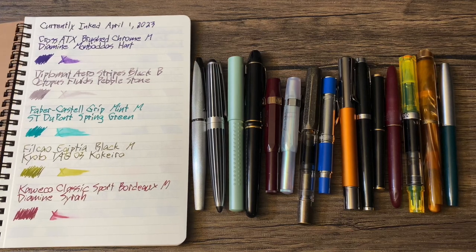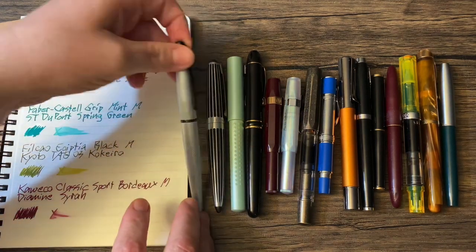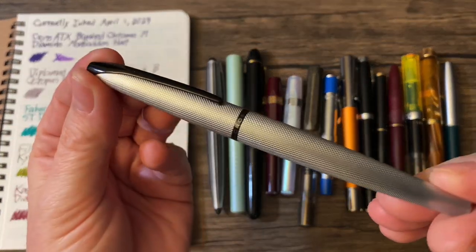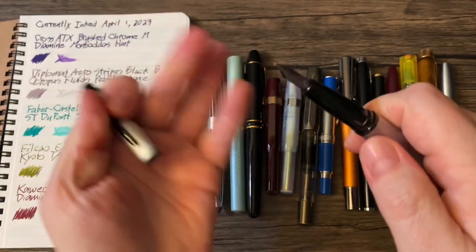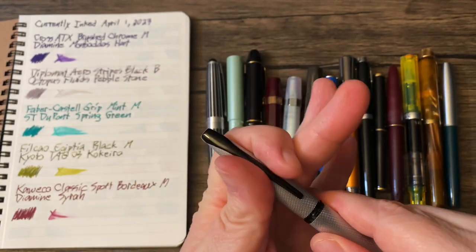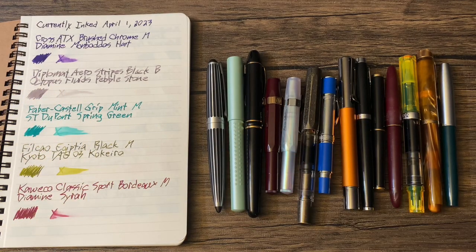I'm just going to breeze through these. This isn't going to be a real review or anything — we're just going to take a quick look at what I have inked and the inks that are in them. First up, we have the Cross ATX Brushed Chrome with a medium nib, and that is inked with Daimai Manvado's Hat — a nice deep purple.